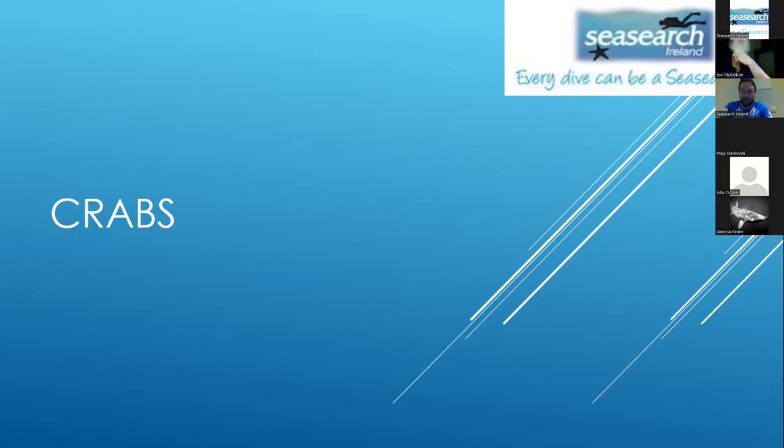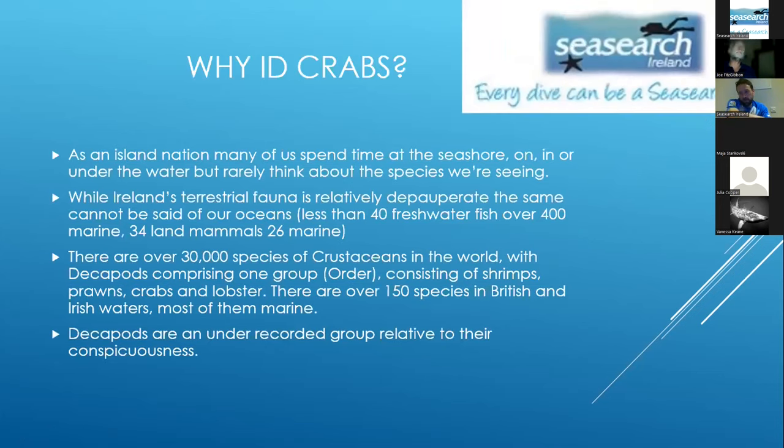A lot of these photos are taken with a TG6, which is even better than Joe's camera, but it does matter who's using it. Part of the point here is that while getting nice pretty pictures of crabs is possible, one of the real reasons you want to take photos of crabs is that we don't have an awful lot of records of them, even some of the really common ones.